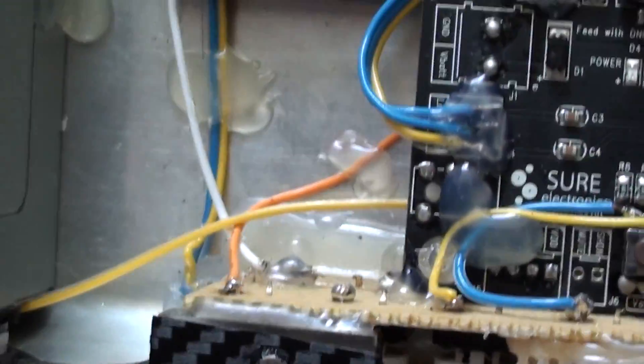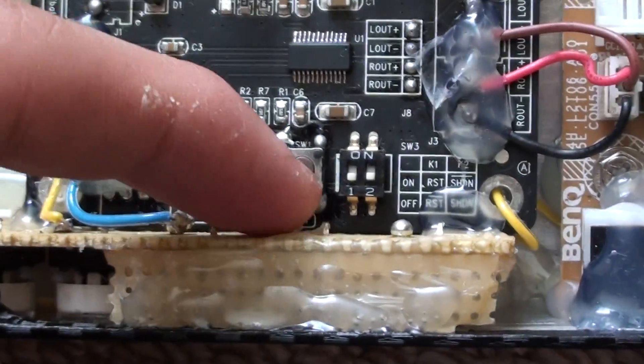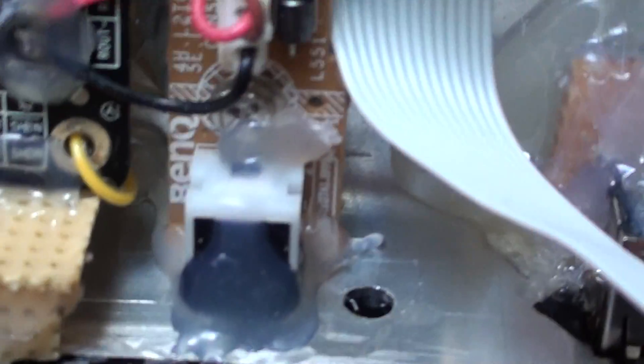And obviously because you've already soldered a common ground — which is this white cable that touches all the pins of ground on the keypad — you don't need to do that again.